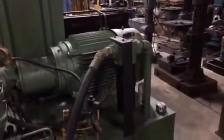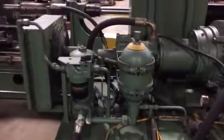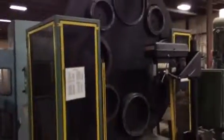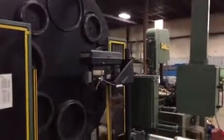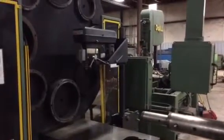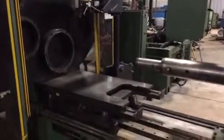When the press was moved, the hydraulic hoses were connected to keep any contamination out. The press has light curtains. It also has a moving drill press that they use to drill for the locator for the stator.